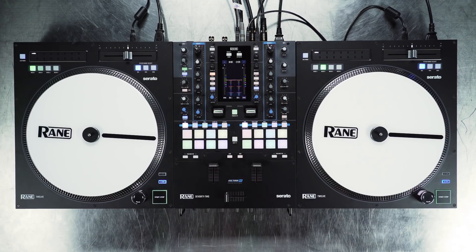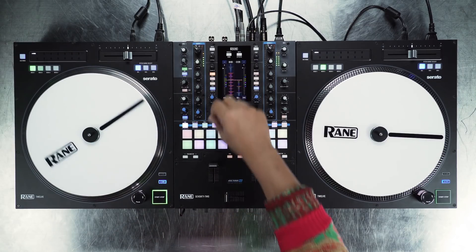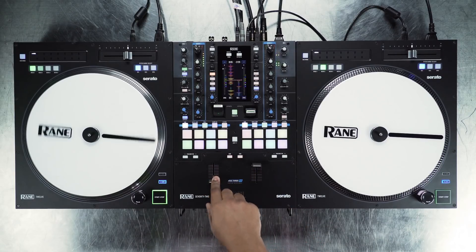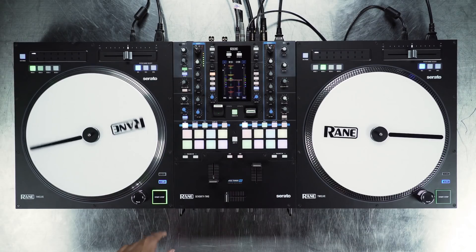First, the Serato effects are now post fader. Having a post fader effect will allow the track to tail out when the fader is closed, most notable when using echo and delay effects. Be sure to update your Serato DJ Pro to the latest version 2.1 to take advantage of this feature.